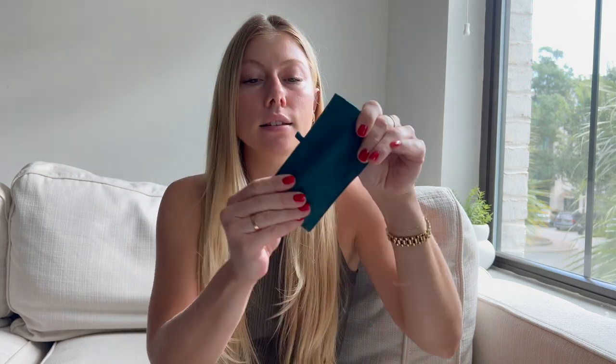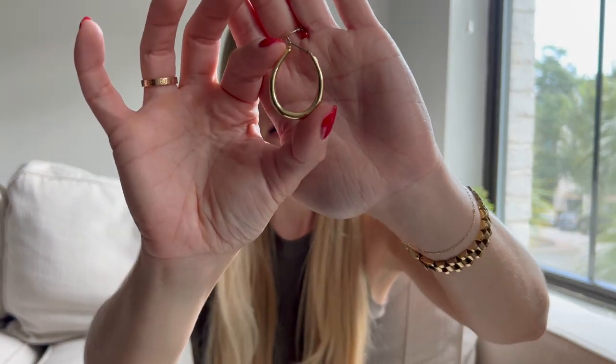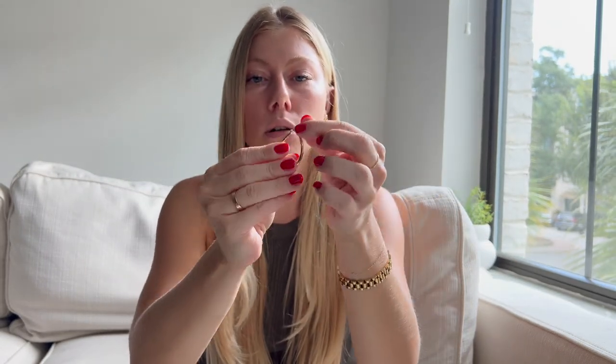I wore the cross earrings on my first hole, then the threader earrings with a pearl on the end on the second hole. It was probably my favorite earring stack I've ever worn. I usually don't wear a ton of earrings, so I was so excited. It adds a little something extra to your outfit. And then lastly I got these hoops that are more of an oval shape, which I love — they're not a complete rounded circle.